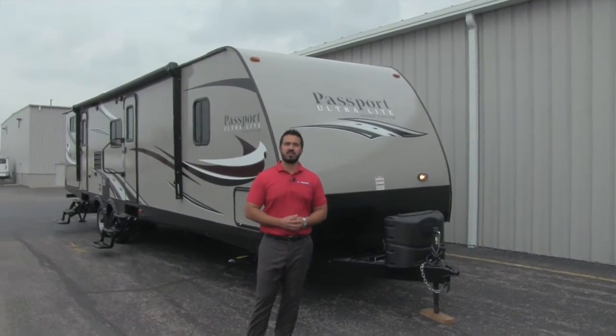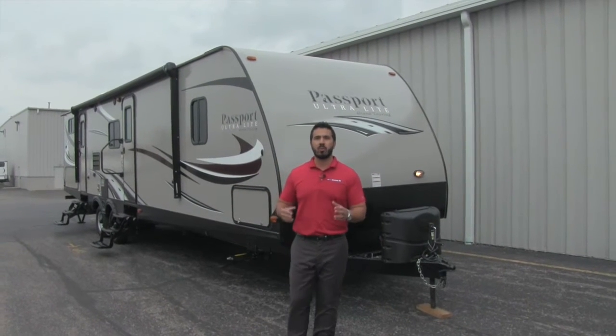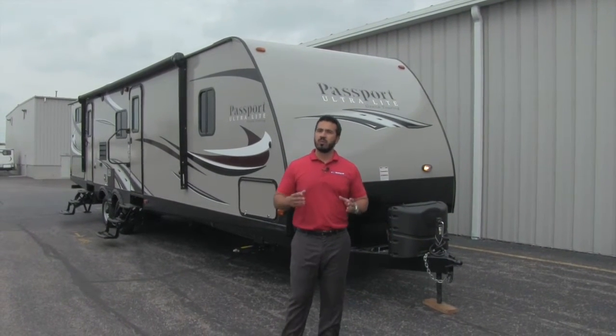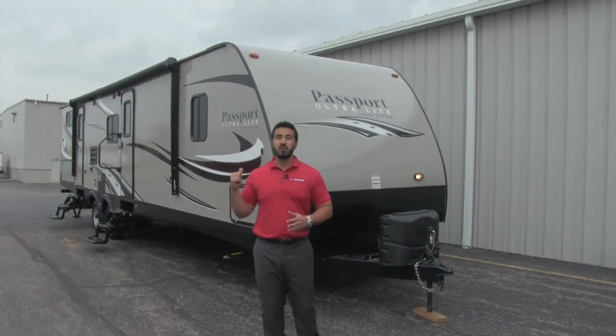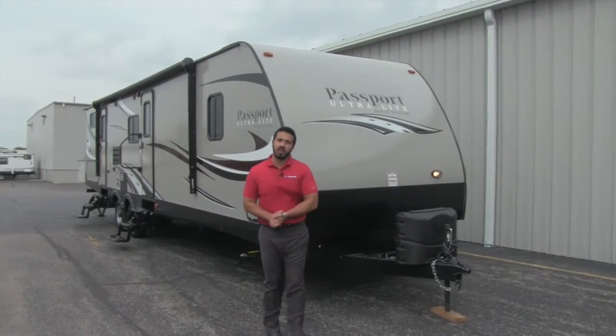Hi folks, I'm Ian Baker, the product specialist here at American RV. Today we're going to go over the 2016 Passport 3350. It's a beautiful bunkhouse model. It's going to have two bathrooms, one for the kids and one for you. Let's go ahead and start on some of the outside features.